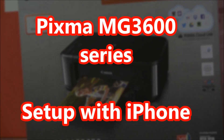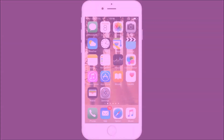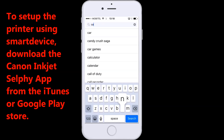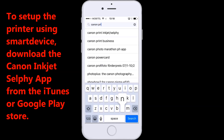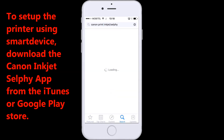Let's see Wi-Fi setup via the router. To set up the printer using a smart device, download the Canon Inkjet Selfie app from the iTunes or Google Play Store.